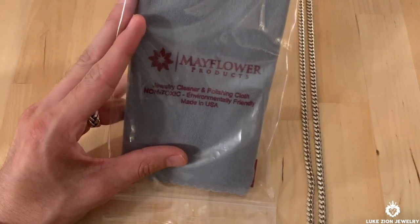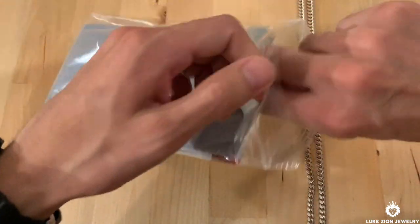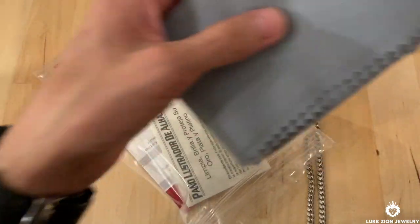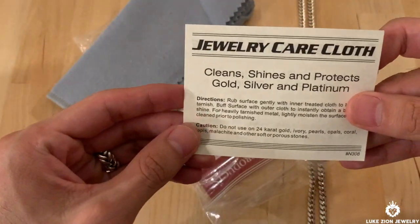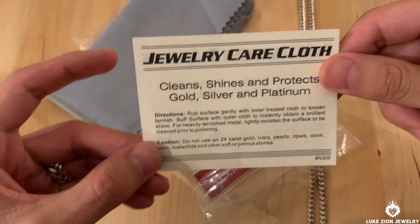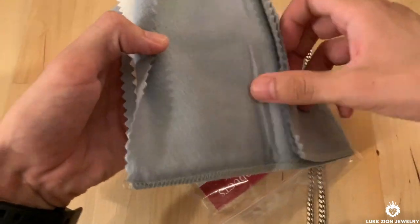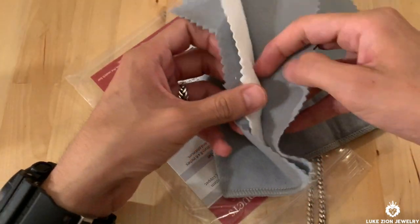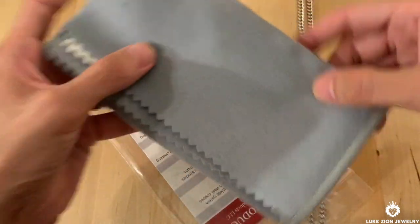In this one I'm going to be using one of my favorites — it is Mayflower Products. I went ahead and bought this one on Amazon; the link is in the description if you want to go get it, it's just a few bucks. It comes with directions — you can pause the video and read it for yourself. There are two pieces to the cloth: there's an inner and then there's the outer, and you do have to use both of them when polishing chains.